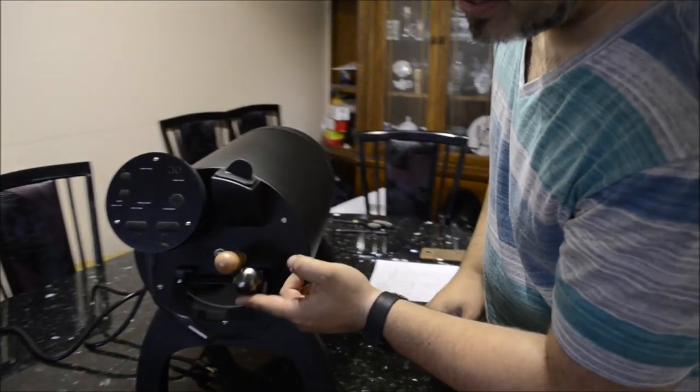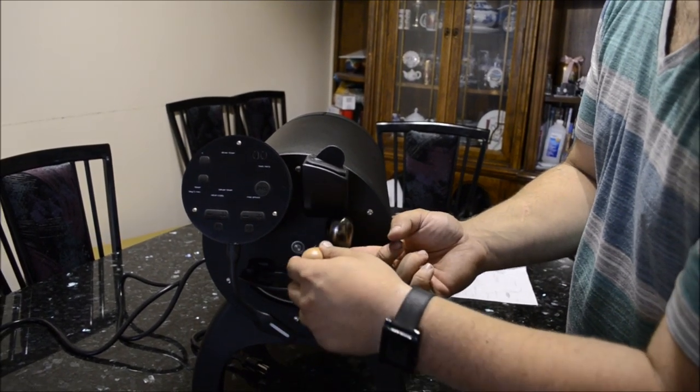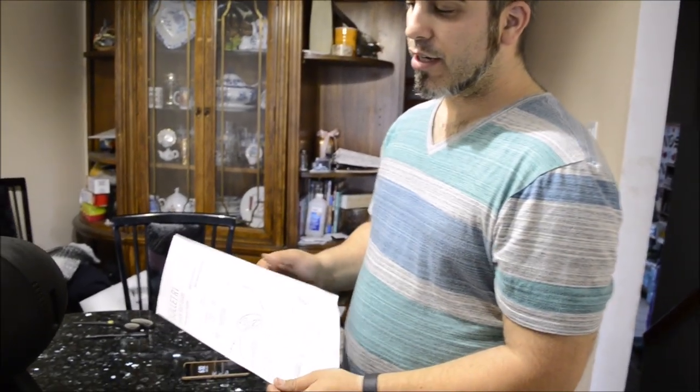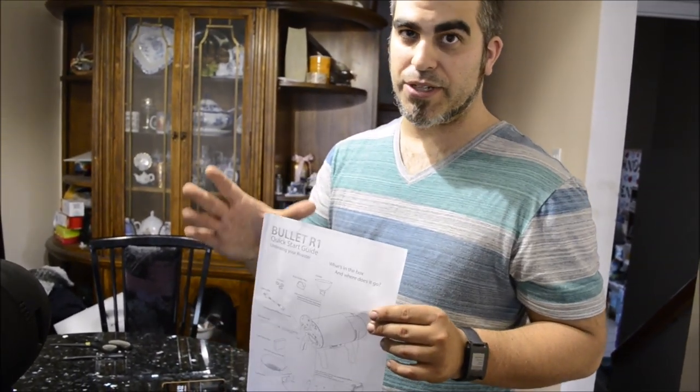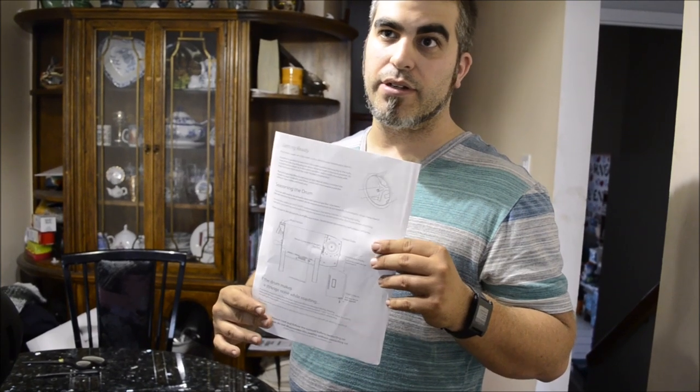My friend here just became a genius — check this out. Remember how I was complaining about this being so dumb? Well... The last thing I wanted to mention is that we have the starter box — the quick start guide. This is basically what's in the box, getting ready your seasoning for it, and what happens if you have a little problem with the grinding sounds — and that would be for the spacers we talked about earlier.